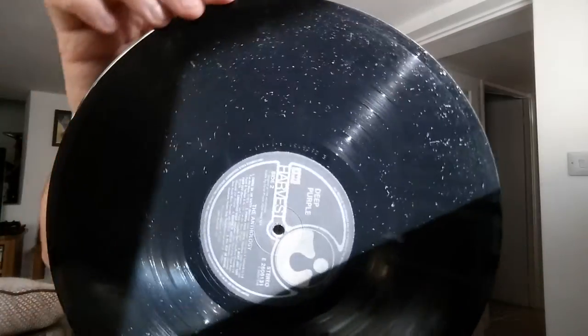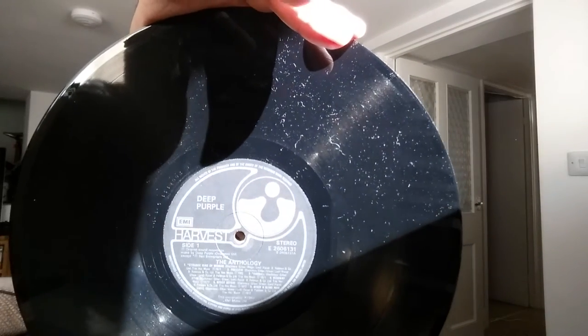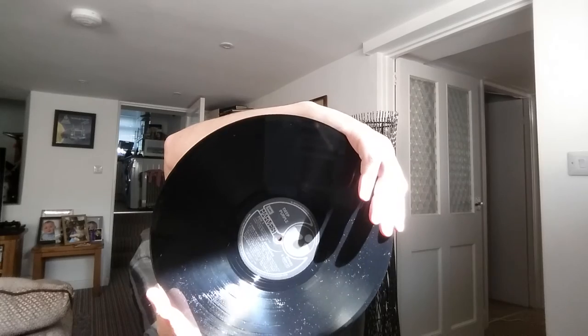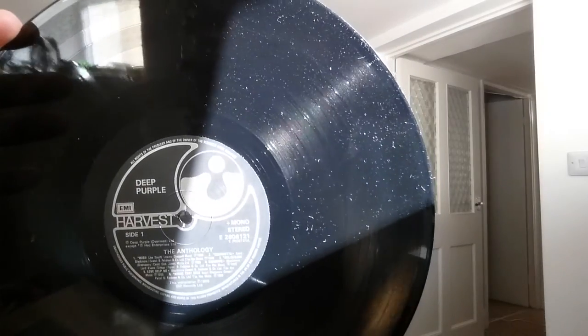Inside, they're on these black and silver Harvest labels. The catalog number is E2606131, made in the UK. Side one has a mix of mono and stereo tracks.